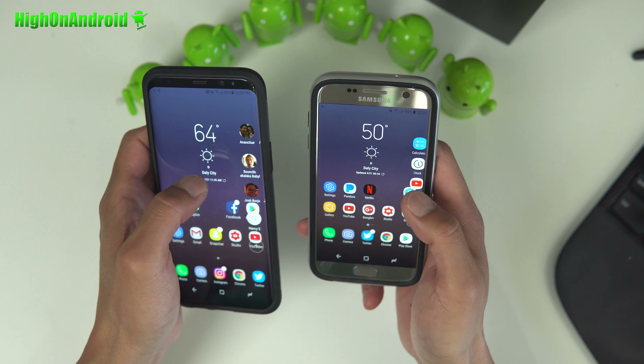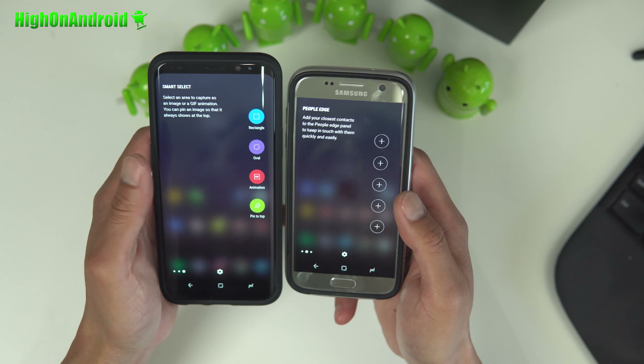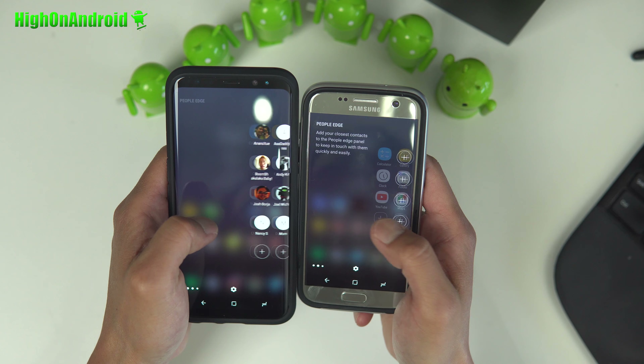I've also got the Edge screen working. Of course, if you have an S7 Edge, it will work a lot better. My S7 Edge — I actually accidentally left it at Flossie Carter's house while we were kicking it, so that's why I installed it on my S7.